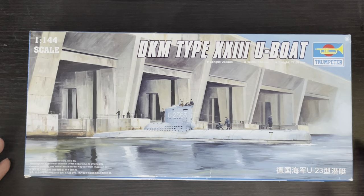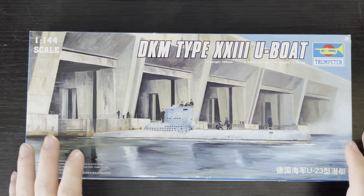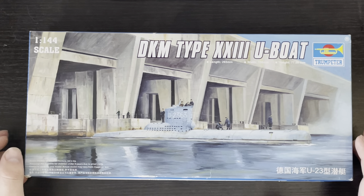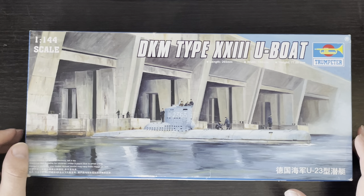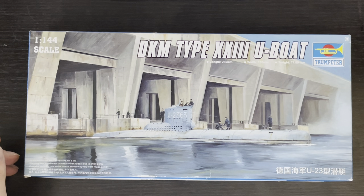Now you might ask, what exactly are the Type 23s? The Type 23s were a very late war, late World War II class of German coastal submarines. They were designed to operate in the relatively shallow waters of the North Sea, the Black Sea, and the Mediterranean Sea, in areas where the larger Type 21 Electro boats were often at risk. These submarines could only carry up to two torpedoes, but they were still able to remain submerged almost all the time and were faster than most conventional U-boats and other submarines, thanks to their streamlining.